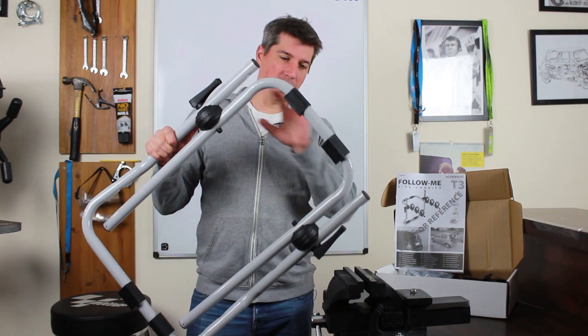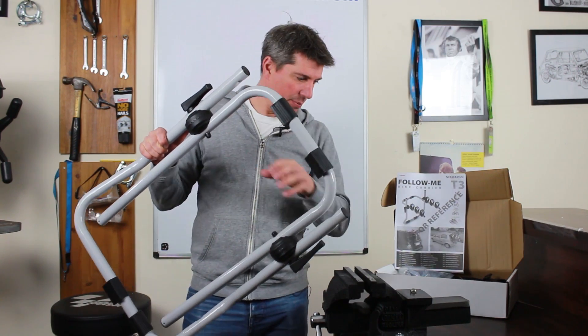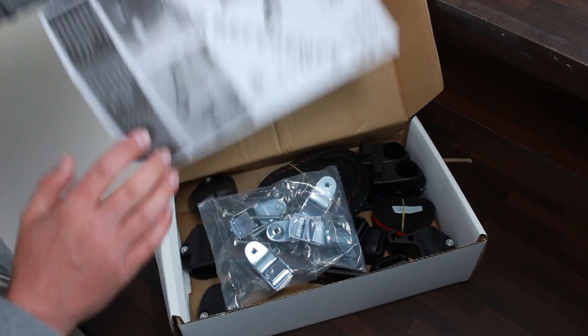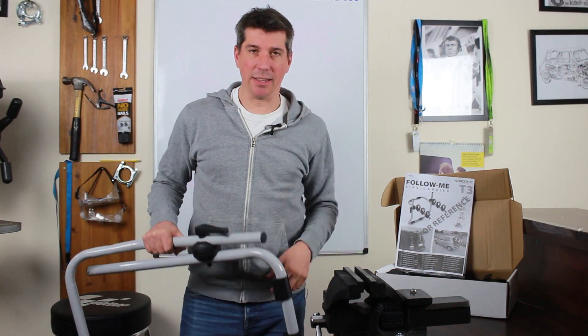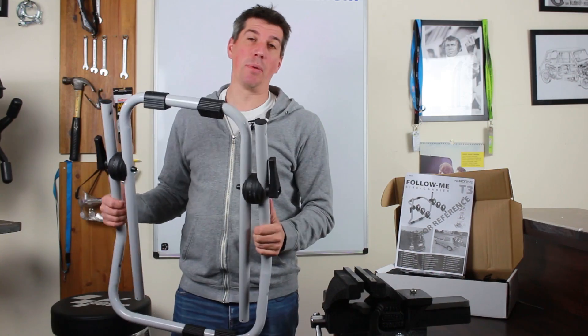So this is how the carrier is supplied. You get the frame kind of pre-assembled, then you have a selection of accessories and bits and pieces that all go together. We'll have a quick run through of how they fit, and then we'll go and stick it onto the car and see how it works.